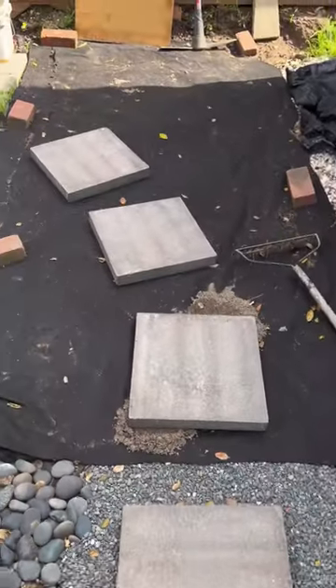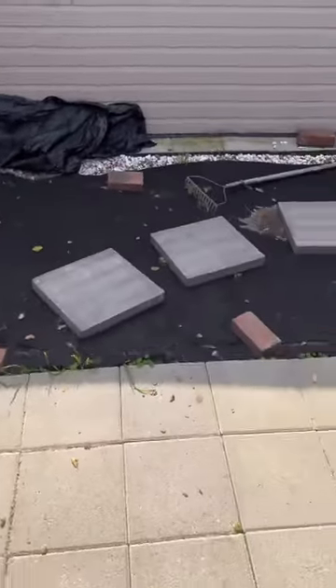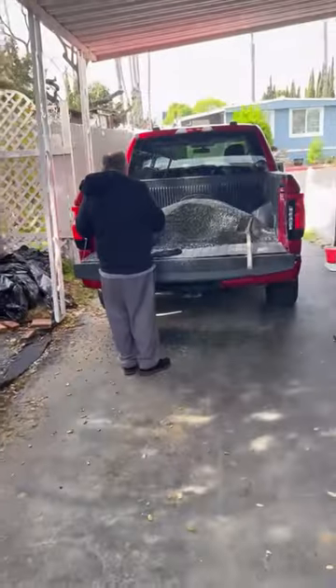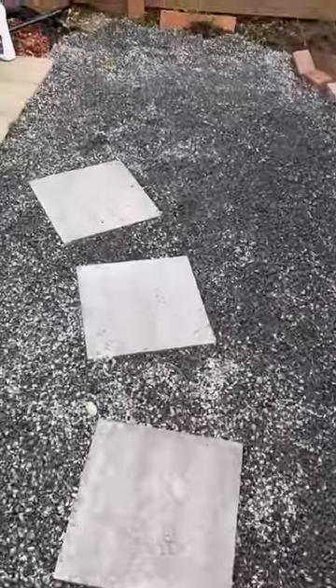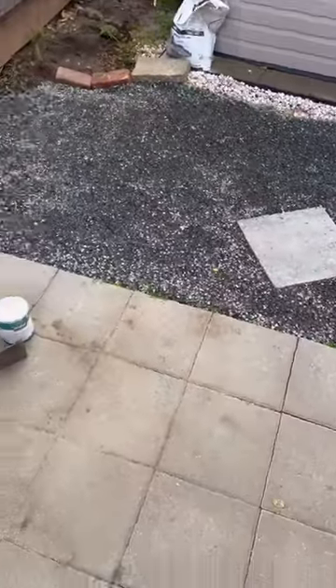I purchased 16-by-16 pavers from Home Depot to give it a better look instead of walking over dirt to get into the backyard. My suegros helped me lay pebbles around the pavers — gracias, suegros. And here is how that turned out. The pebbles work perfectly with the pavers and it makes the whole area look way better than before.